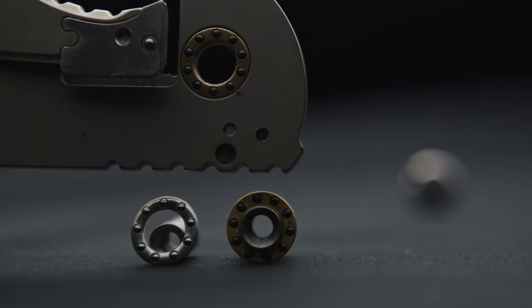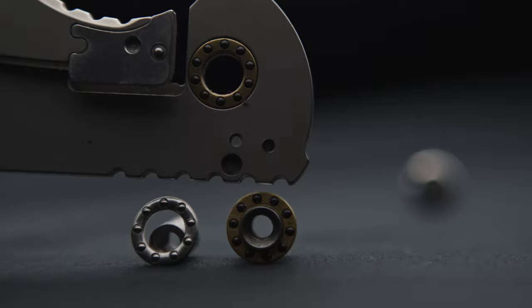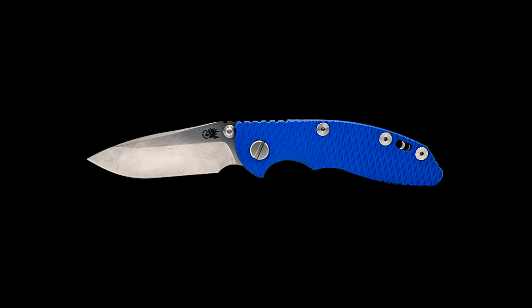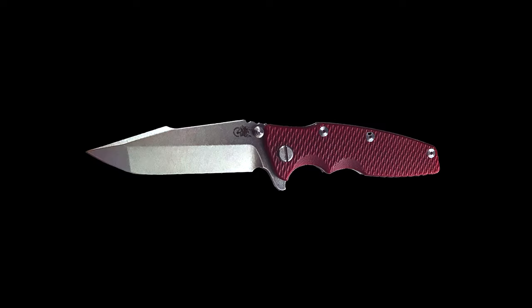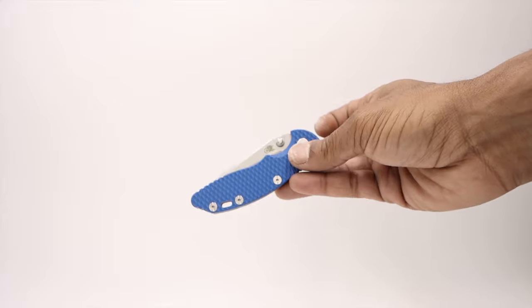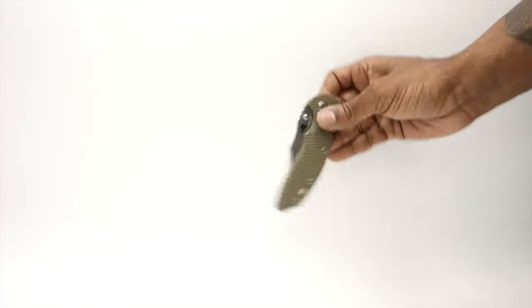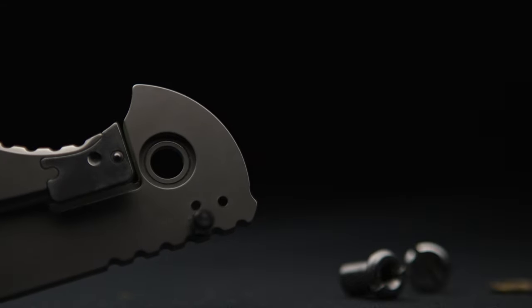I'm not going to debate the discussion of steel and ceramic bearings, but what I will say is in this particular build, it made a world of difference. From my XM18 3-inch Spanto to my Eclipse 3.5-inch Tanto, they both have a silky retraction in action, while this Bowie's retraction was always choppy and never really broke in, even though the bearings wore their crease into the titanium.